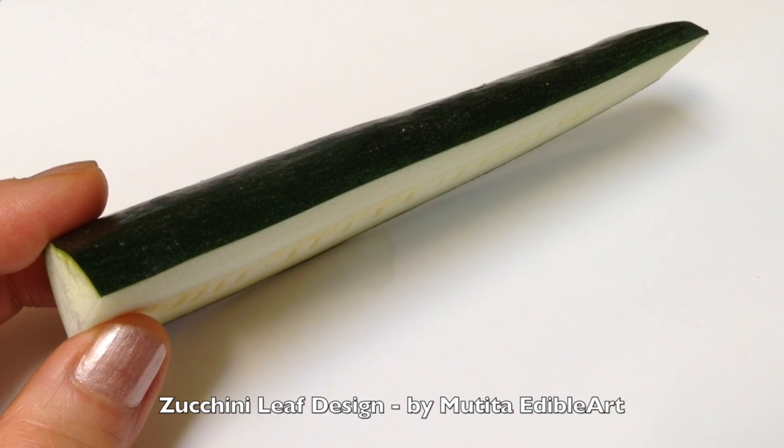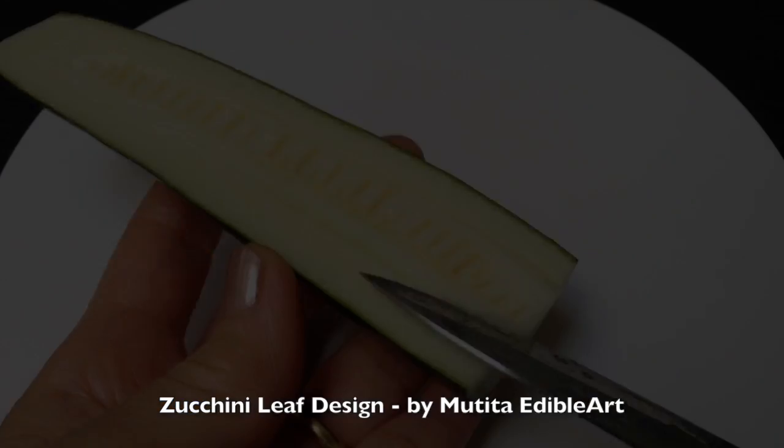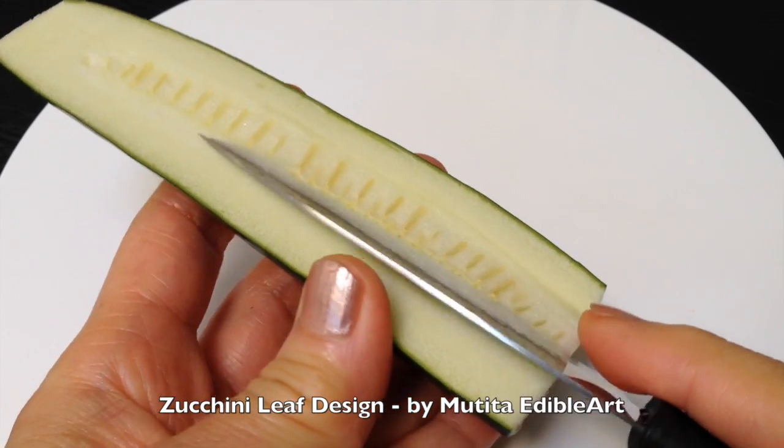Slice the zucchini in half — approximately 12 cm long. Remove the seeds and soft flesh.